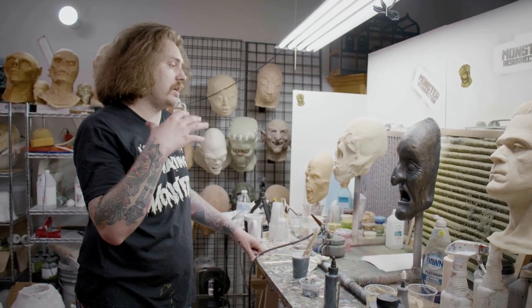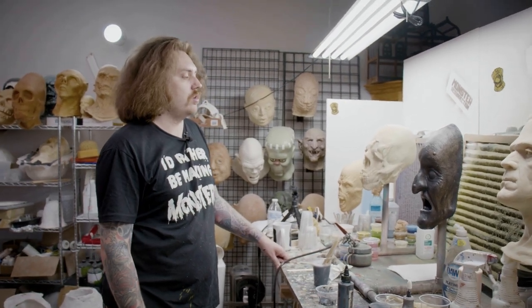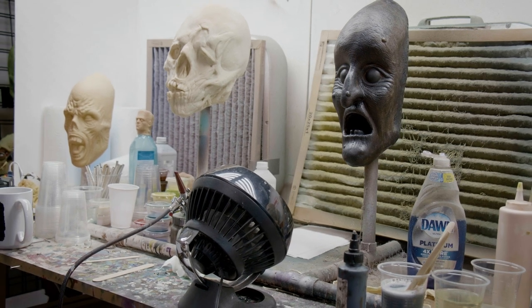Again, the main thing here is to get the paint in the details. I'm going to be stippling white on top of it. So yeah, I'll throw a fan on this for like five minutes and we'll be good to go.